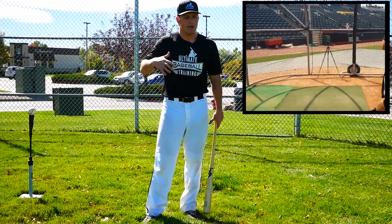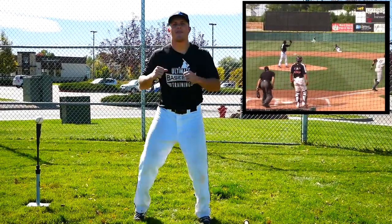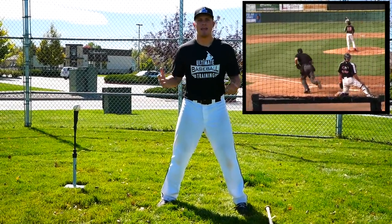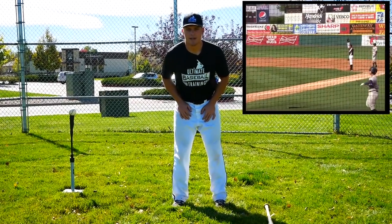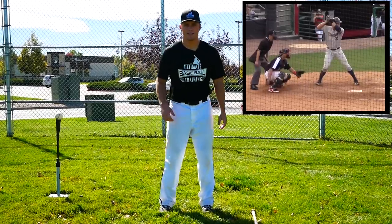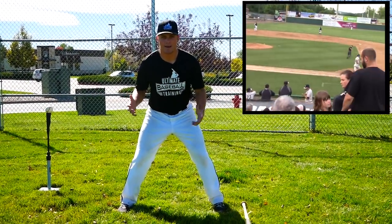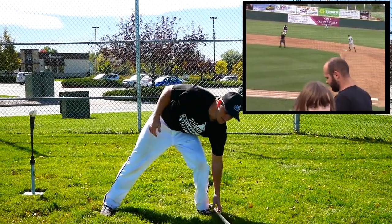A great way to find the stance for you is to just stand there and jump up in the air, and however wide you are naturally when you come down, that's a pretty good starting point. Another way to think about it is to be athletic. A linebacker in football isn't going to be standing in a narrow position — they're in a wide, ready stance. A basketball player playing defense is the same. Be athletic and be comfortable — that's the biggest thing.